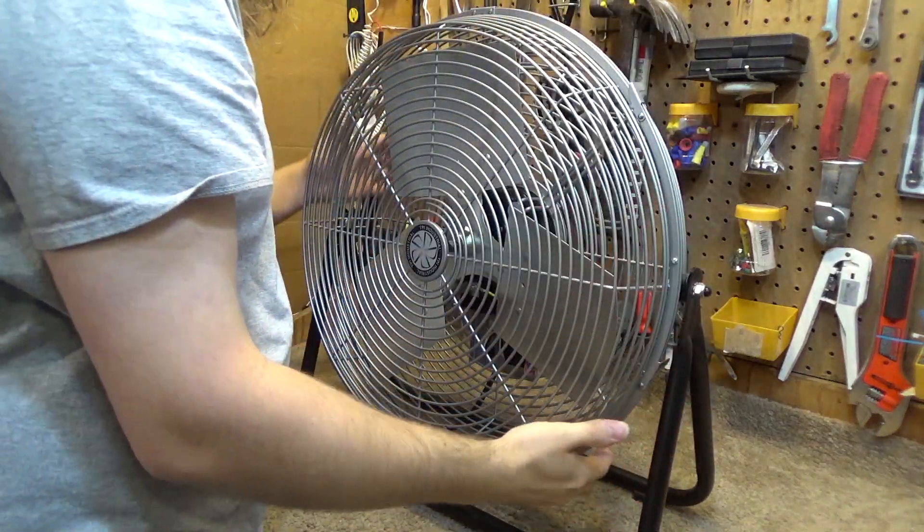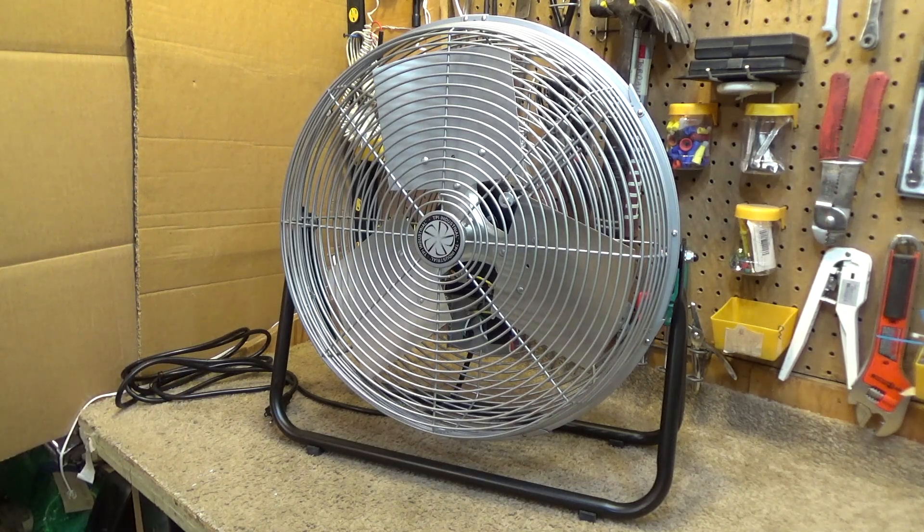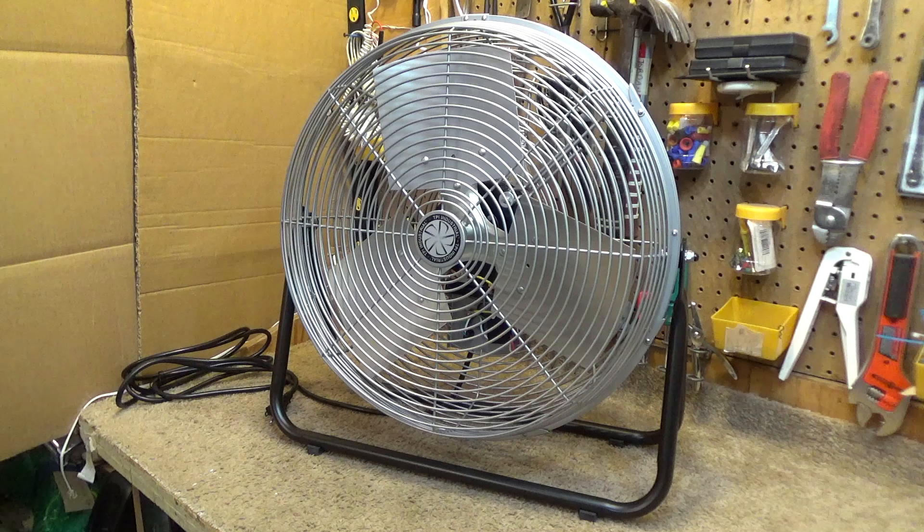I've been wanting to do a teardown video on this thing to take a look inside the motor and see how the construction is inside. On the surface I'm very, very happy with the unit. As far as the performance and the build quality is concerned, top notch — it reminds me very much of the old patent fans from the 90s, like the U2 20.